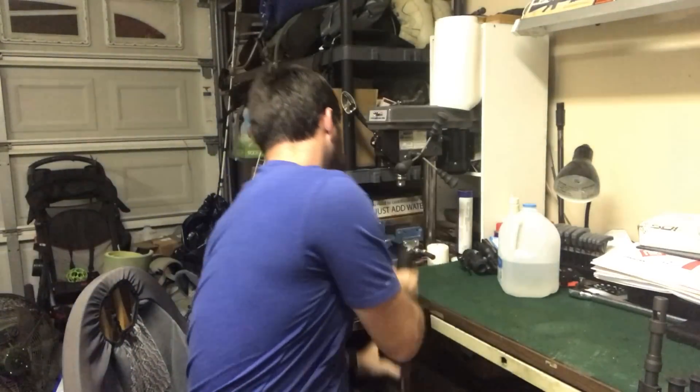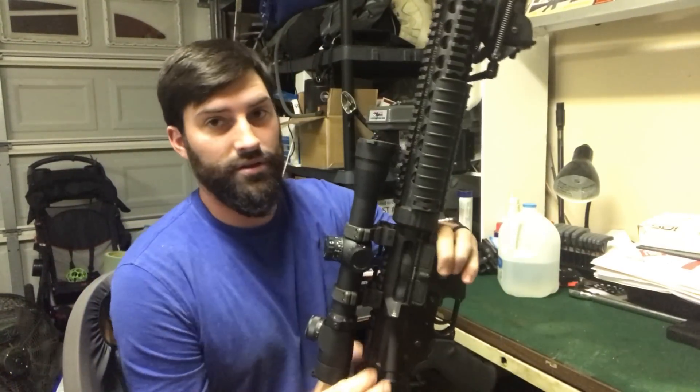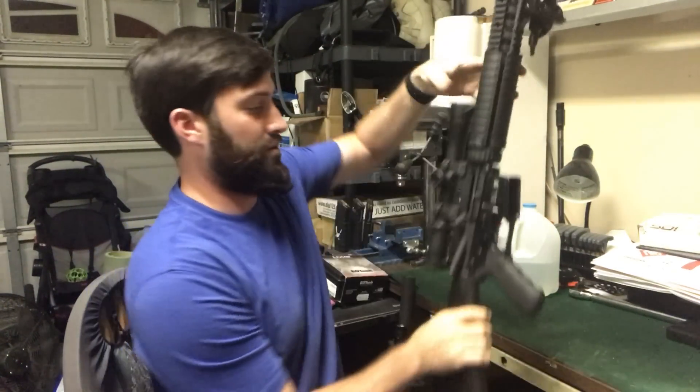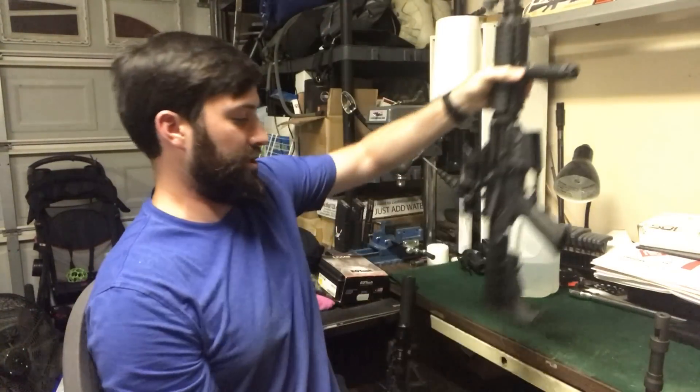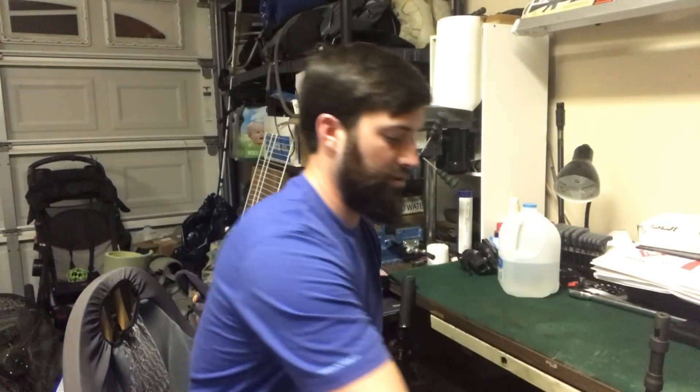On a rifle length — my Mark 12 on a rifle length — it'll do it. And a standard carbine length, this is my Colt, standard carbine length, it'll do it.